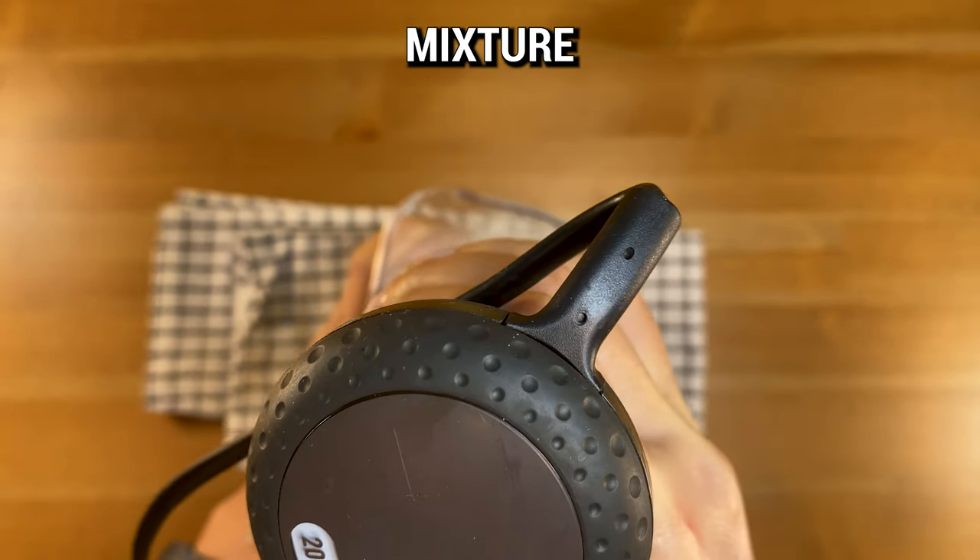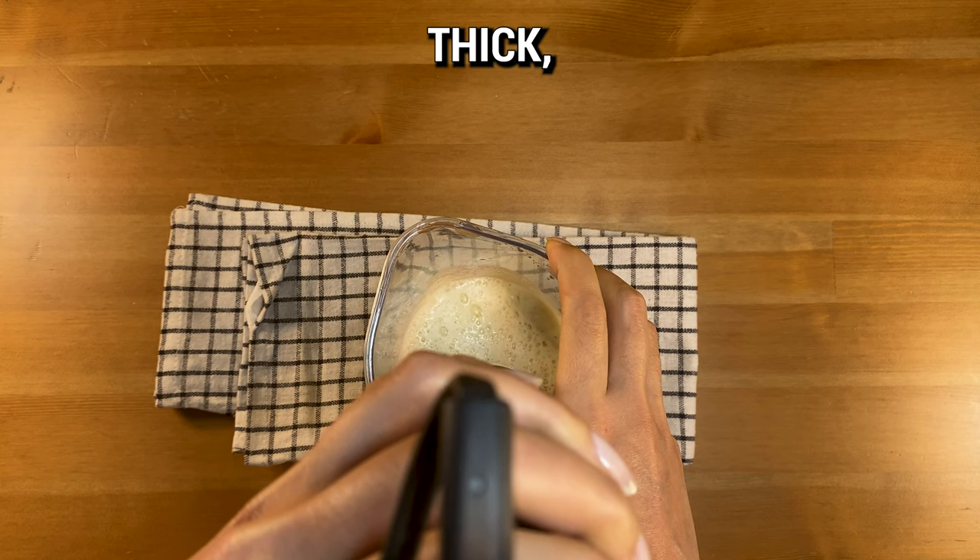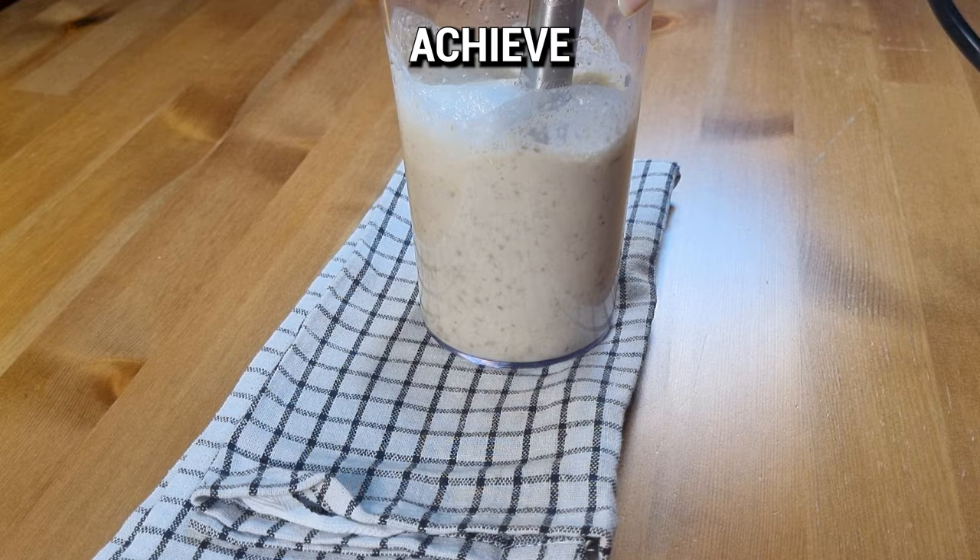Blend the lentils and water mixture until it reaches a pancake batter-like consistency. If it's too thick, feel free to add a bit more water to achieve the right texture.